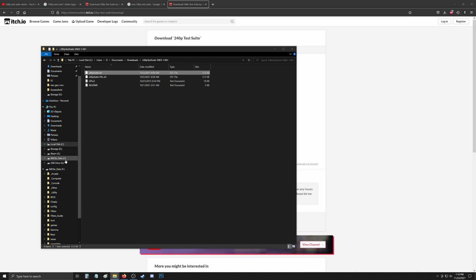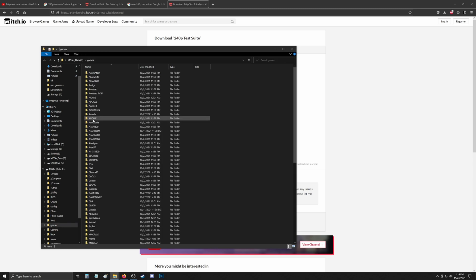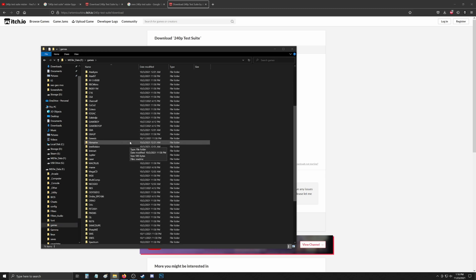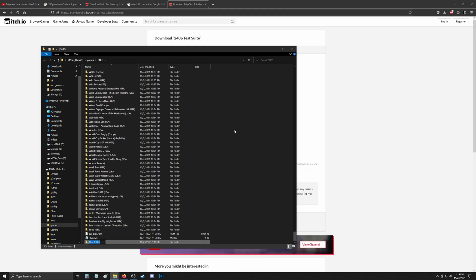I don't need the PAL version, so I'm just going to copy the main SFC file. Once we have it copied, we can navigate to our MiSTer SD card, go to Games, then Super NES since that's the version we're installing. It's just like any other ROM — we need to create a folder for it. I'm going to name the folder starting with a '1' so that it will put the 240p test suite at the top of the list.